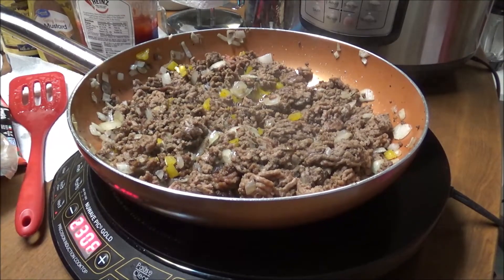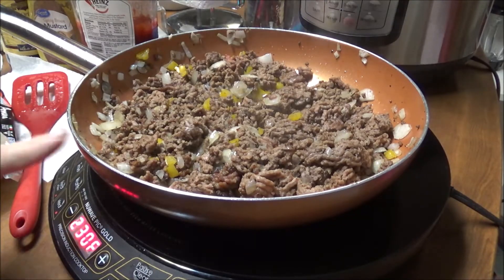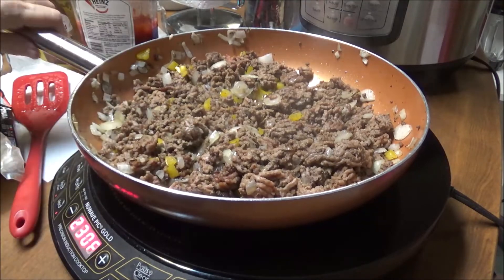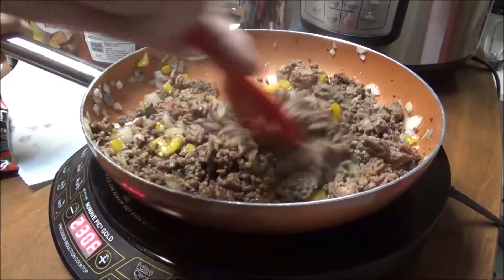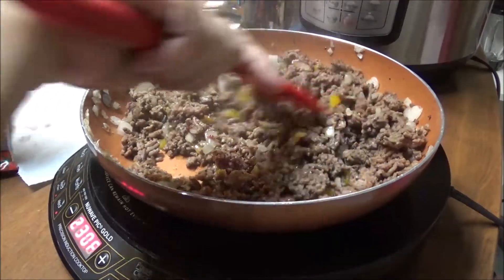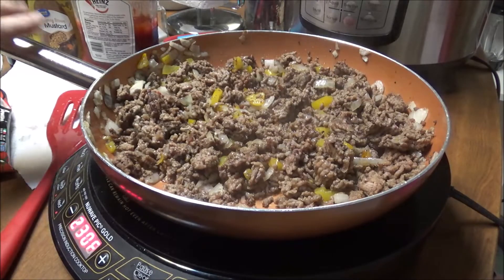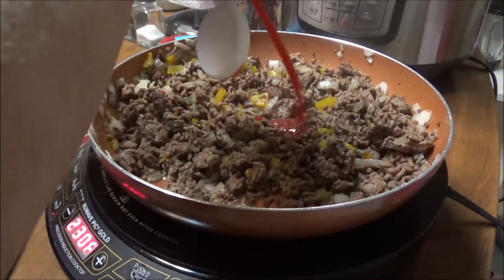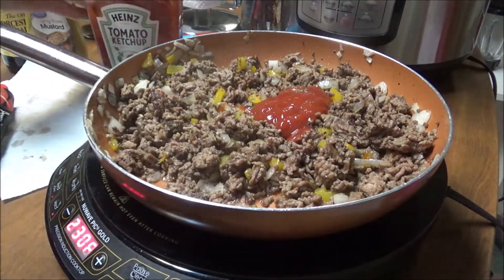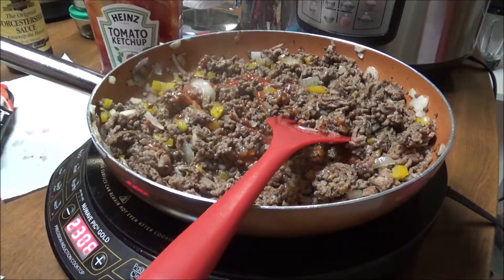Okay y'all, I'm back. Now I'm getting ready to fix my quick sloppy joes. These are not too different from the longer version I've made before, but this is just quick and easy. I've got about a pound and a half of ground chuck in here, a half an onion, a half of a yellow bell pepper. My potatoes are already in the oven - they've been cooking almost an hour. I'm going to put about a half a cup of Heinz tomato ketchup in here.